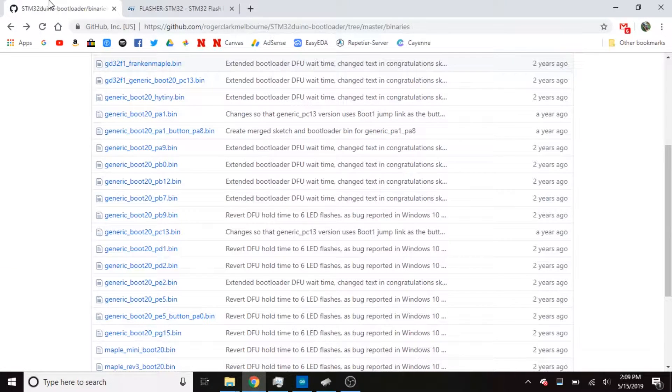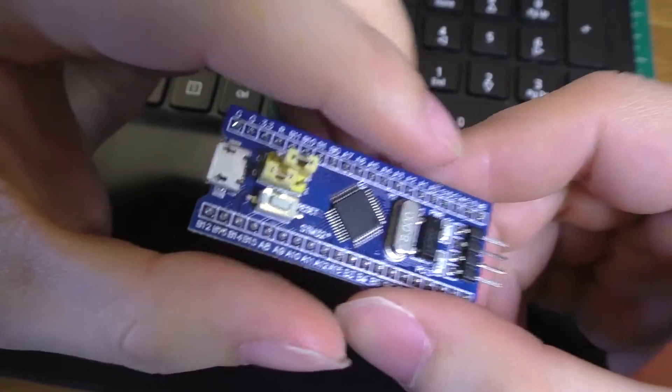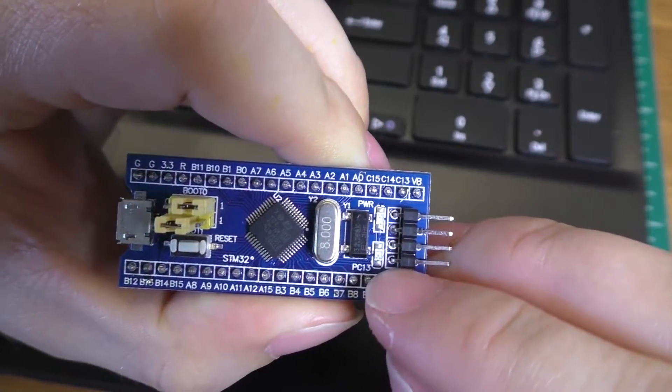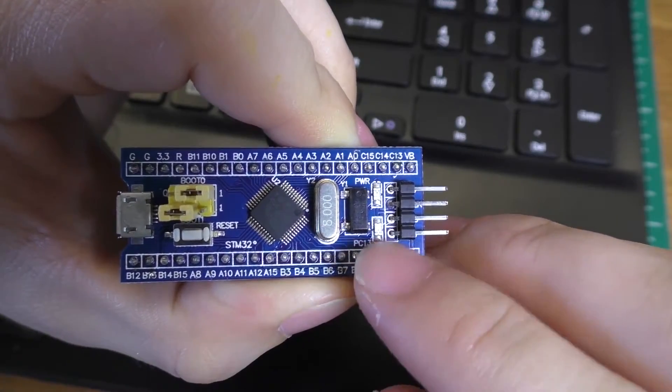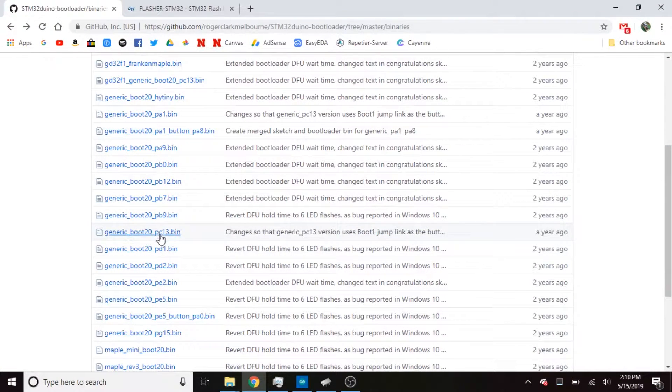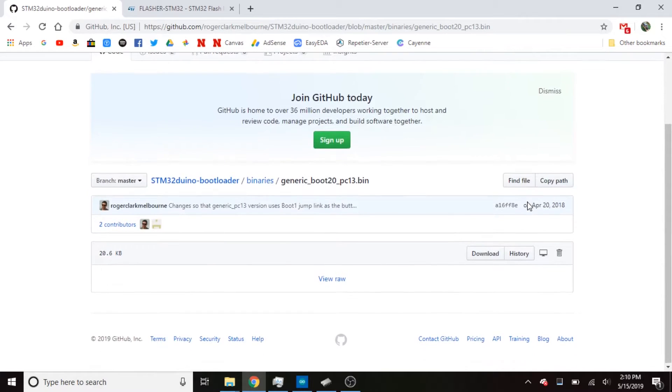The only thing you're going to need is the bootloader itself, and there are several of them on this GitHub page. The one I'm going to use is this one: generic_boot20_pc13.bin. In order to determine which bootloader you need, take a look at your board — somewhere on there should be an LED with a label next to it indicating which pin controls the LED. In this case it's PC13, so we want the bootloader that ends in PC13.